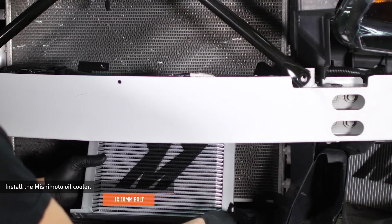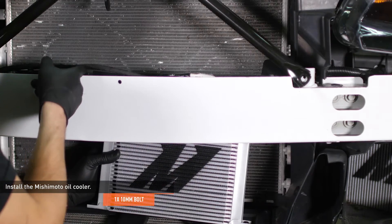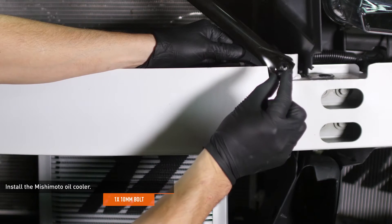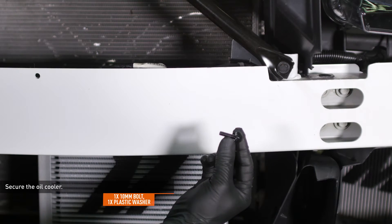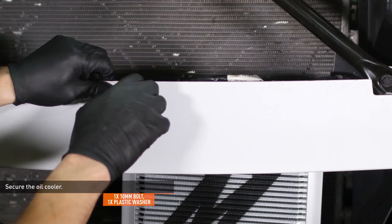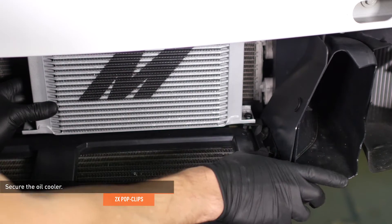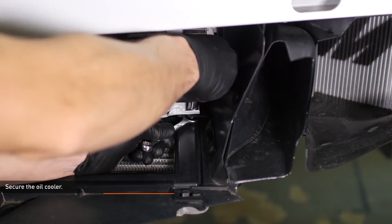Slip the Nishimoto oil cooler and attached brackets under the crash bar while tilting it up to clear the AC condenser. Align the angled bracket with the support strut and thread in the bolt that originally held the strut. Align the driver's side bracket with the hole in the crash bar and secure it with the provided bolt and washer. Align the lower bracket with the holes in the air diverter and reinstall the pop clips to secure it. Now that all the brackets are attached, go back and tighten all of the bolts to secure the cooler to the brackets.